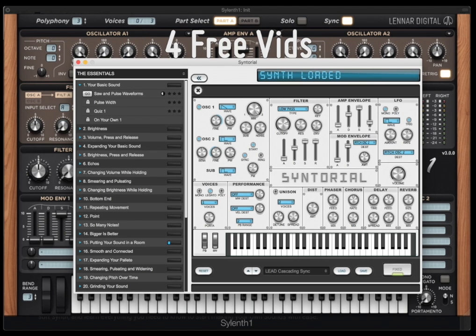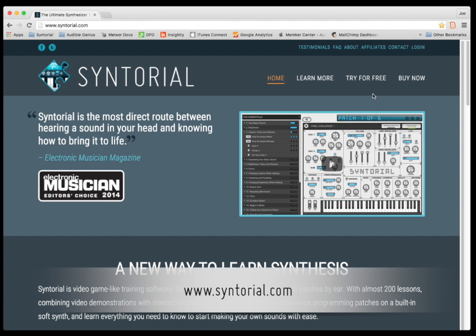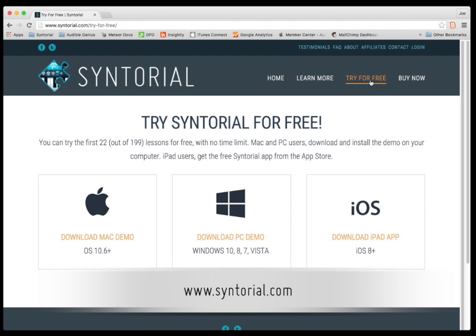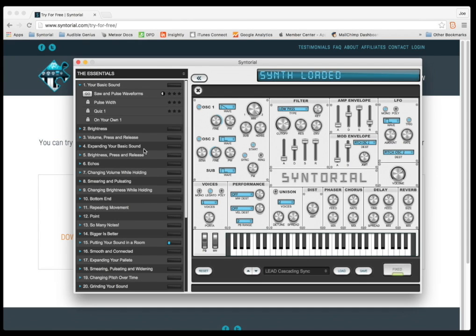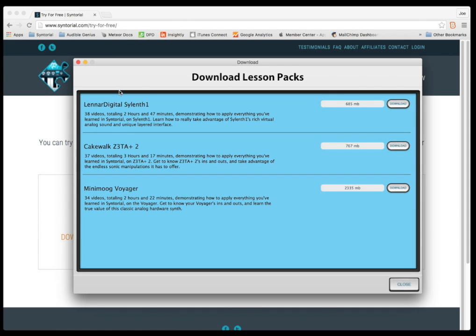You can get the first four videos from the Sylenth One lesson pack for free. Just go to syntorial.com, click try for free, and you can download the Syntorial demo for Mac, PC, or iPad. This demo comes with the first 22 Syntorial lessons, but you can also go into the menu, select download lesson packs, and download a sample of the Sylenth One lesson pack, as well as packs for Zeta Two and Mini Moog Voyager, with more being added in the future.